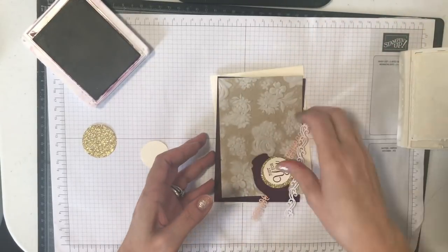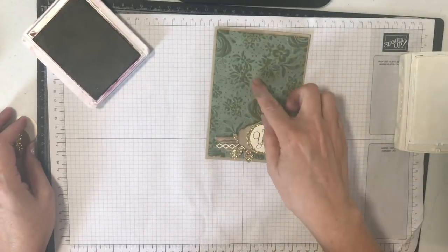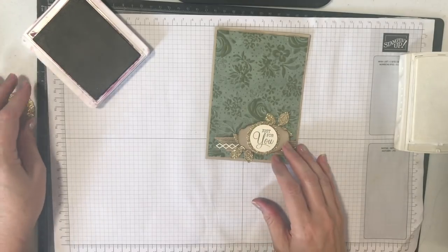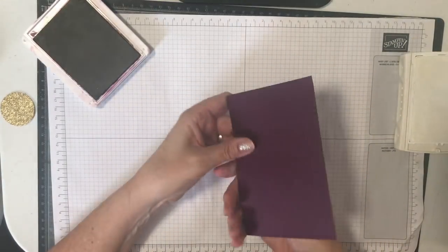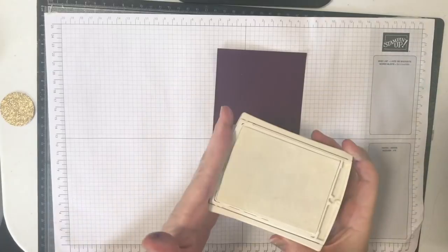Version two is where we're getting the background colored rather than the flowers. You can see on the example card the background is colored and the flowers are actually the color of the original cardstock, standing out against that light background. This time I'm going to do this with the Blackberry piece, and once again the star of the show is the white craft ink.